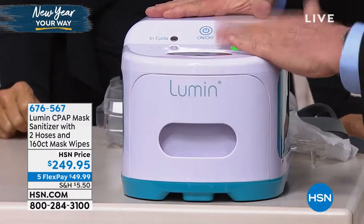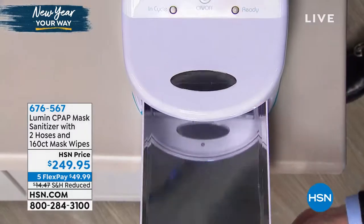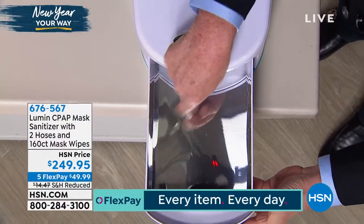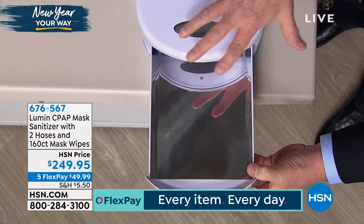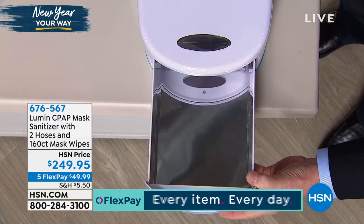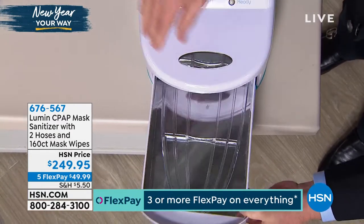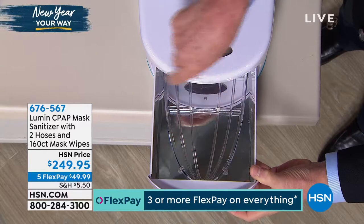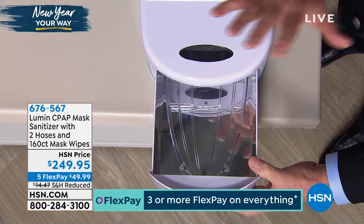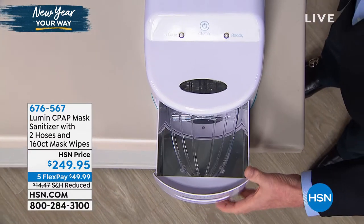Let me take you through the unit itself. It's called the Lumen. One of a kind — you won't find anything like this anywhere else. Here's the inside of the drawer, and you can see it's all mirrored on the inside. That's by design so you can take advantage of all of the reflective properties. We also give you a tray that you can put inside to elevate everything so you get 360 degrees of the UV. It doesn't use ozone — it uses UVC.